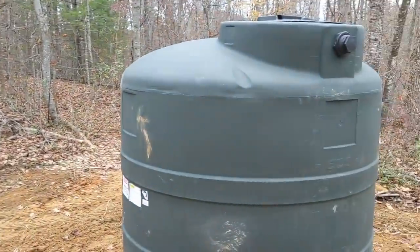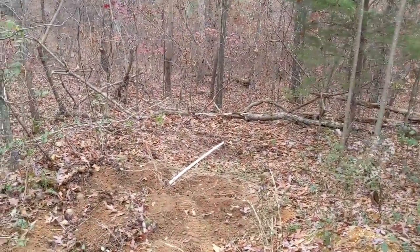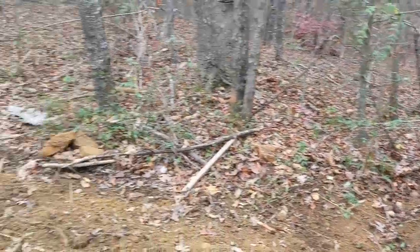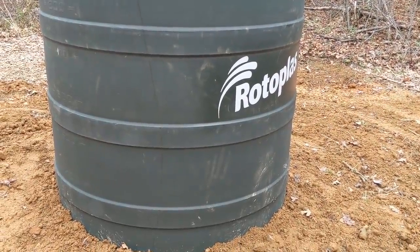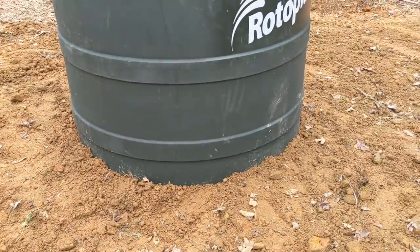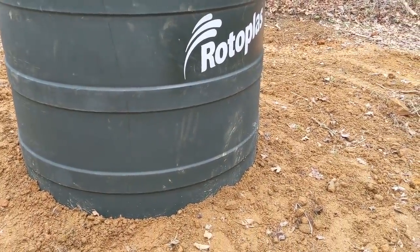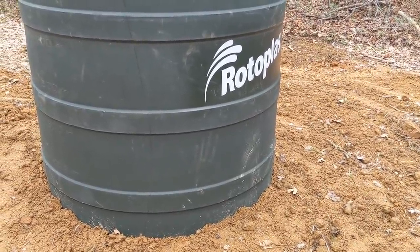Everything is pumped underground — no plumbing exposed except for the overflow, which will eventually be covered. They daylighted it out here so they can pick it up wherever they want. They've got about 25 acres. These are great rotoplast thousand-gallon lined tanks — high quality and simple to install. We put bulkhead fittings in for everything, which makes a clean installation. We put it in the ground about 18 inches to keep the water cooler in summer. It's not caving in at all, especially in this type of soil.